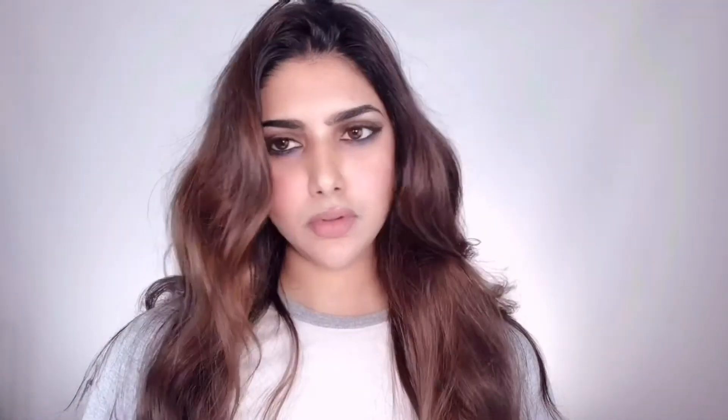Once I'm done curling, I'm letting my hair cool down completely because your hair won't set until it's cooled down. Once it's done, I'm running my comb through my hair for more natural, bouncy, beautiful loose wavy hair. Brushed-out curls are a great way to add volume and texture to your hair without making it look too styled.